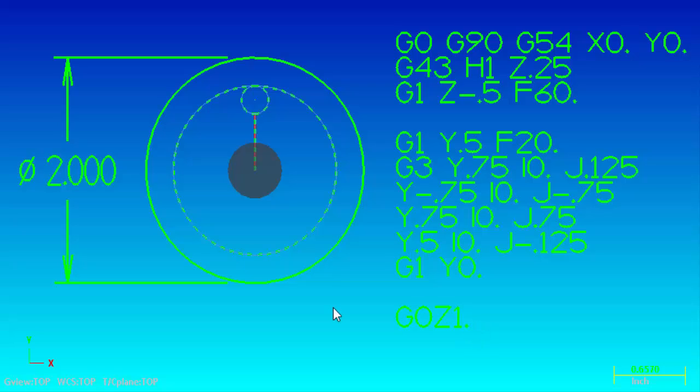That was it for this video. I hope that was helpful to you. In the next video I'm going to show you how to use this code, add variables to it, and then be able to use any size tool milling any size diameter bore by just changing two of the variables without having to change any other code. I hope to see you in that video. Thanks for watching.